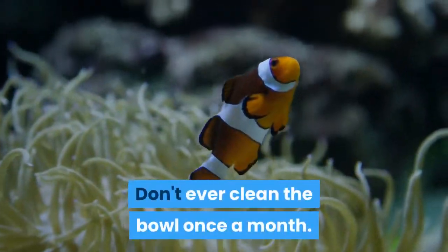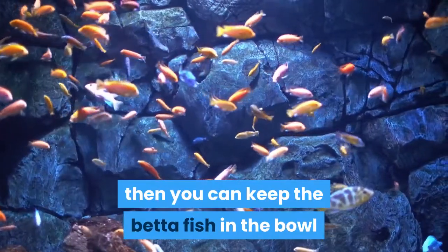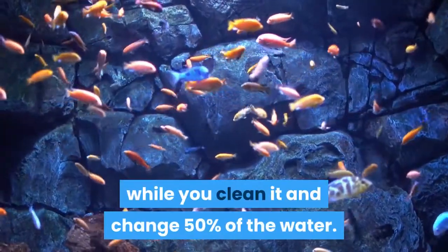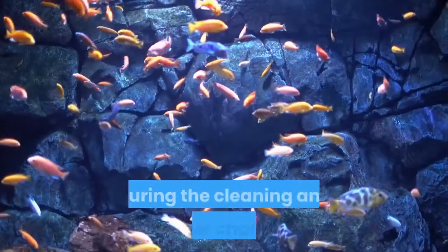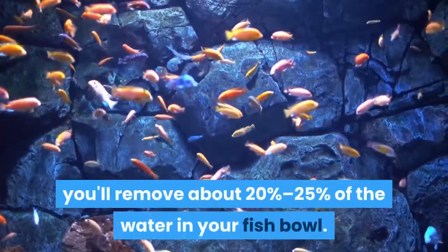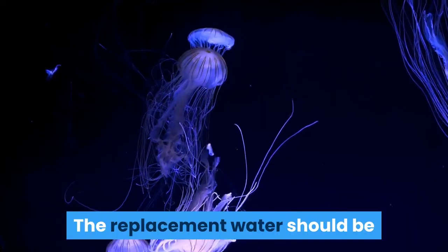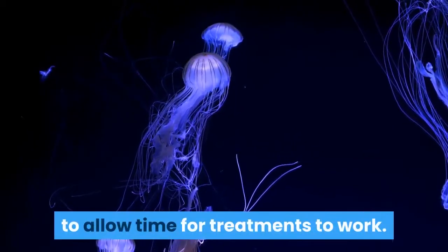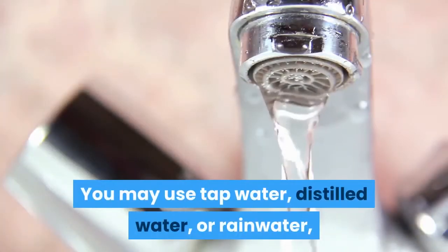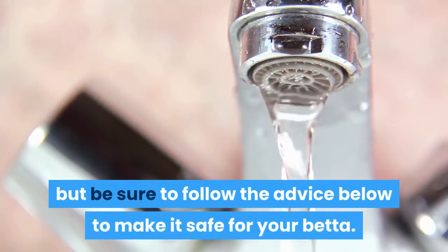Don't ever clean the bowl once a month. If the bowl is big enough, you can keep the betta fish in the bowl while you clean it and change 50% of the water — doing that will help the betta fish to not be stressed. Choose new water. During the cleaning and water change, you'll remove about 20% to 25% of the water in your fish bowl. The replacement water should be prepared at least 30 minutes in advance to allow time for treatments to work. You may use tap water, distilled water, or rainwater, but be sure to follow the advice below to make it safe for your betta.